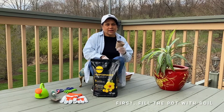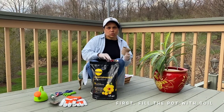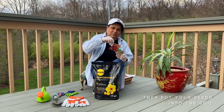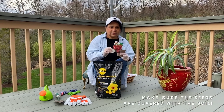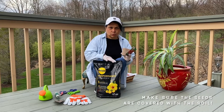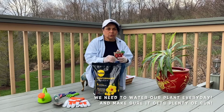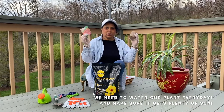To start, I'm going to loosen this part of the soil. Then I put my tomato seeds in. Make sure that all the seeds are covered with soil. Then we water the plant every day and make sure the pot gets plenty of sun.